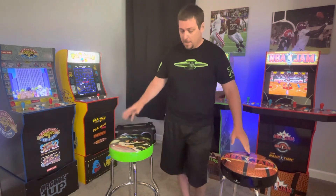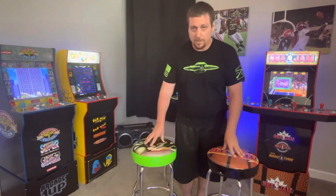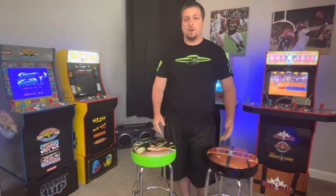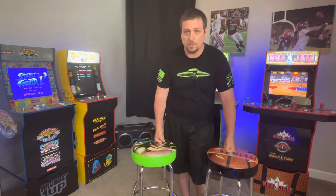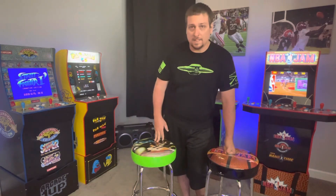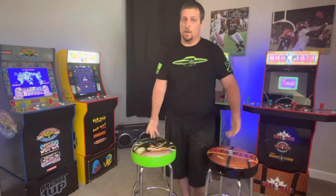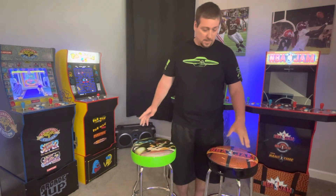Between the two, if you sit on them, the Gen 2 is softer — it's got a little more cushion to it. The Gen 1 is a little firmer. I've sat on both in gameplay and don't really notice it during play, but putting my hands on them I can feel the Gen 2 has more give. It gets firm before you get down to the bar, so this one does feel a little better.